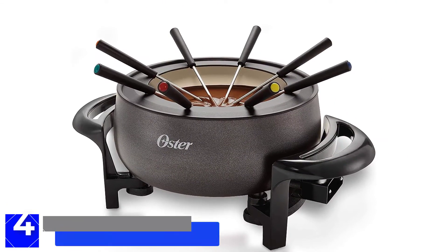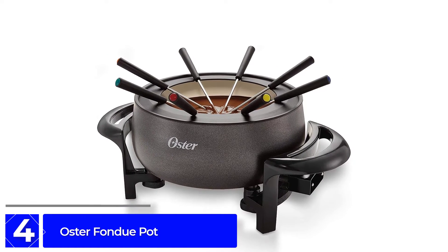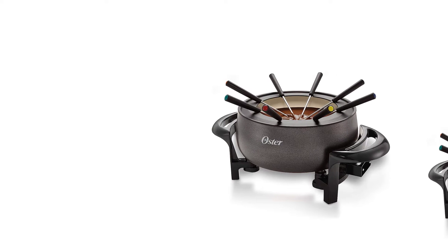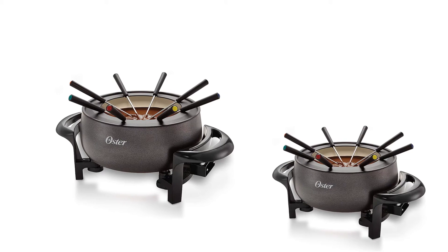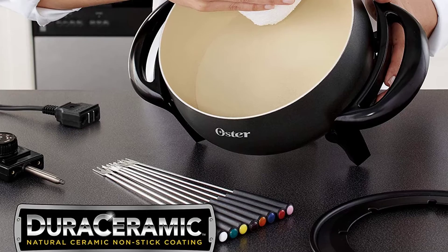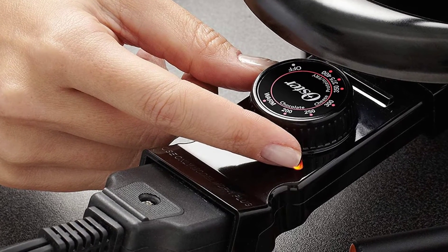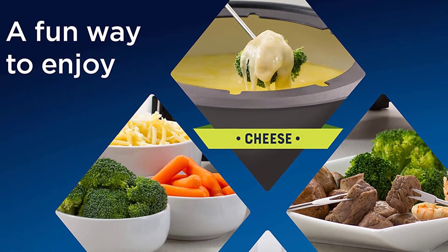Moving on at Number 4: the Oster Fondue Pot. This very affordable fondue pot runs on electricity, so there's no need to buy or store fuel for it, and it's ready whenever you need it. The pot has a ceramic interior that's easy to clean when cooking is done, and the temperature control is removable with a breakaway magnetic cord for safety when the pot is on the table. This set includes 8 color-coded fondue forks, and the dial indicates which temperature is best for chocolate, cheese, or for frying meats and vegetables in oil.